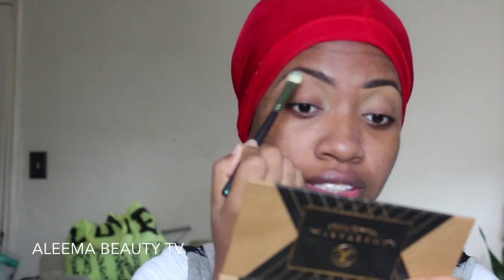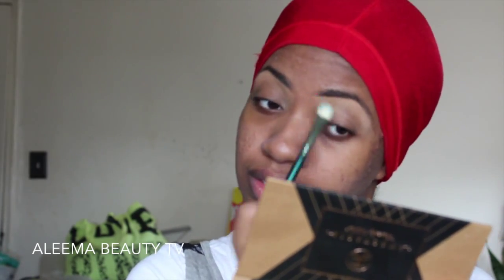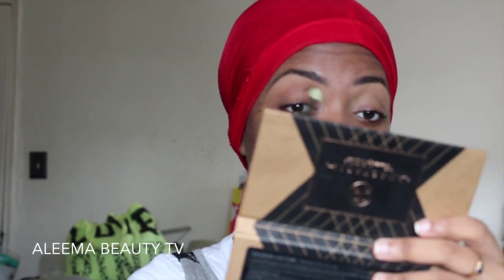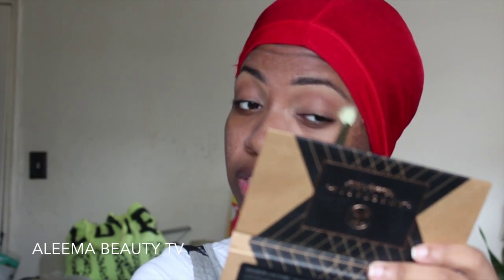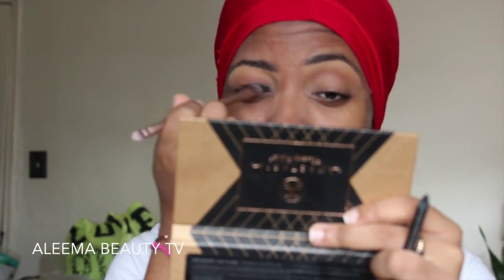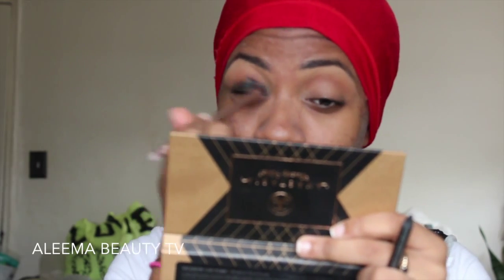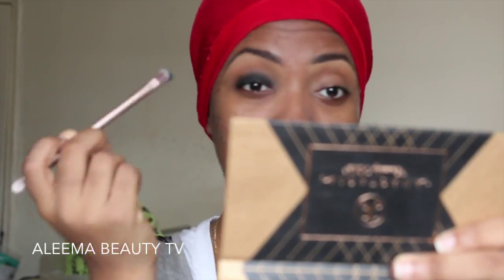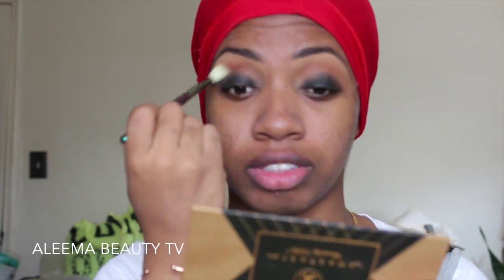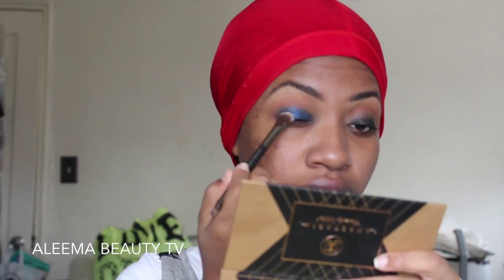Now I'm setting the concealer with the shade Soft Peach from the Anastasia Shadow Couture palette. Now I'm taking the shade Morocco as my transition color — even though Kim doesn't seem to be wearing a very noticeable transition color, I didn't want the eyeshadow to go from blue to nothing. Now I'm taking my Urban Decay 24/7 pencil in the shade Conversion and using that as a black base. Then I'm applying more Morocco to my crease to redefine the color and blend it in with the black base. Now I'm taking the shade Azure from the palette and applying that to my lid — this color is the focal point of the look.